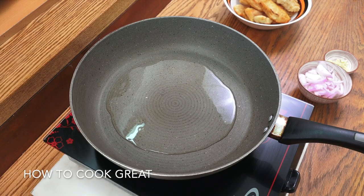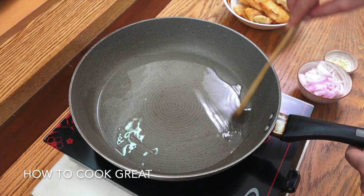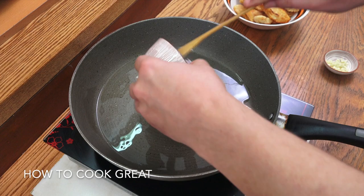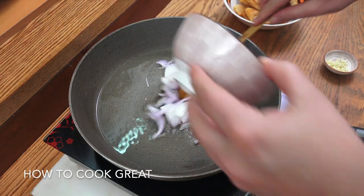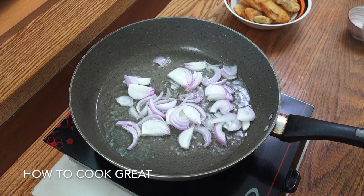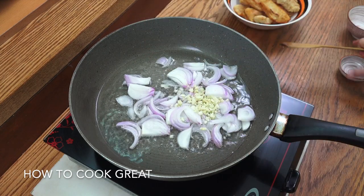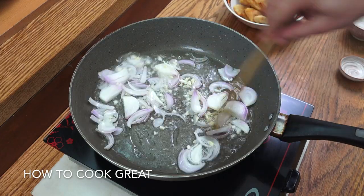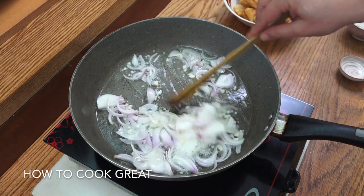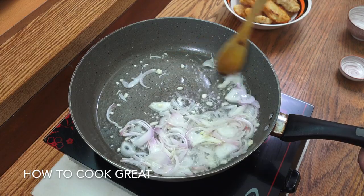You're going to need a wok or a frying pan. I've got some sunflower oil in there — you could use something different if you want. We want quite a high heat. In goes the onion and the tablespoon of chopped garlic. If you wanted, you could add some fresh ginger here too. Just two to three minutes, stirring all the time, then we can move on — keep the heat high.